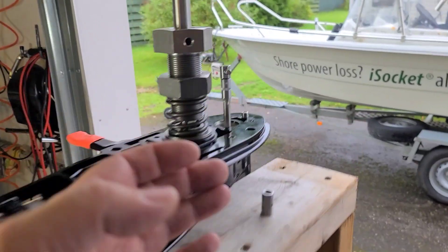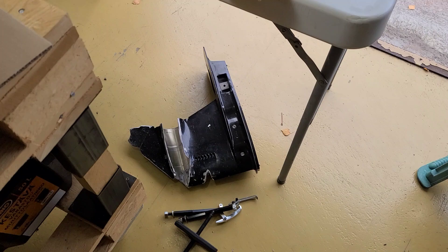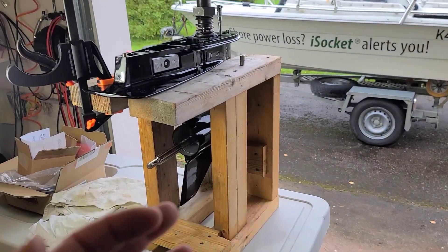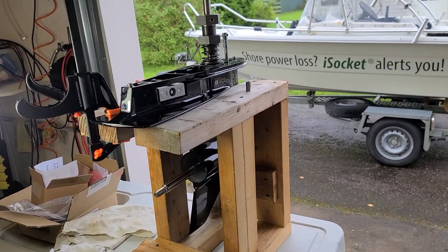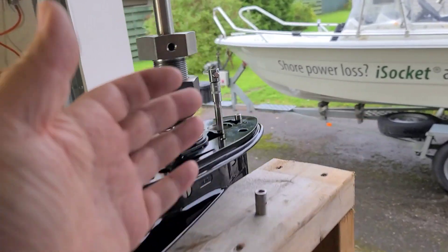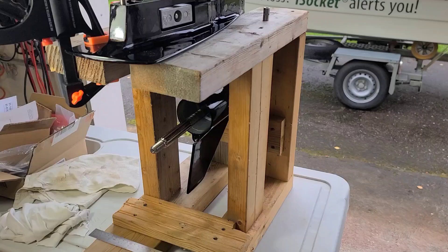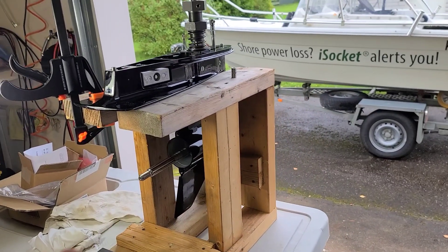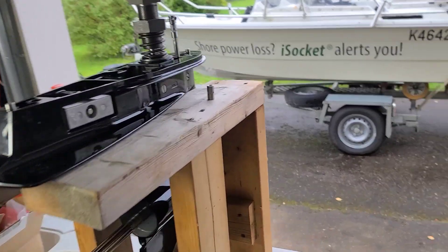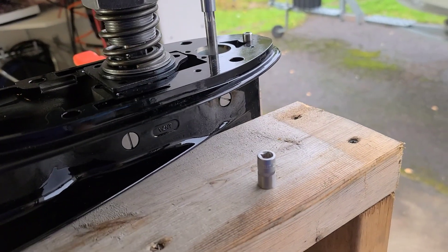This is a lower unit with the shift shaft - by the way, another lower unit which is cut. This video is dedicated to a single simple subject: which direction should we rotate - clockwise or counterclockwise - in order to shift into reverse or forward gears? And by the way, what tool will be convenient for this job?